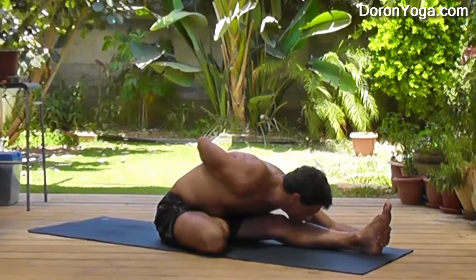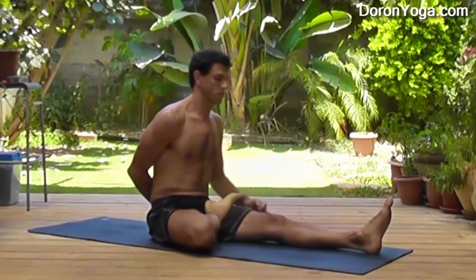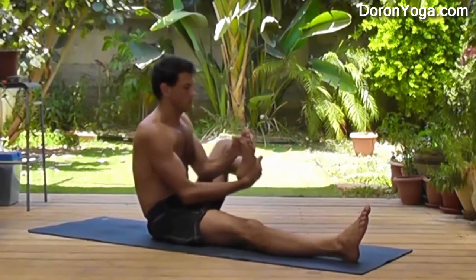That's totally okay. You don't have to do the bind. You'll still get lots of benefits from the half lotus squeezing into your belly, massaging those internal organs.